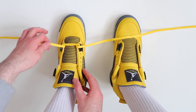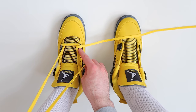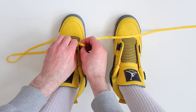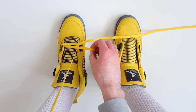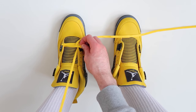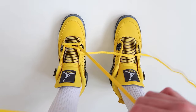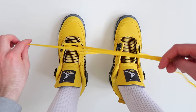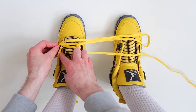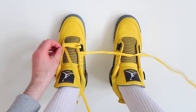The next thing we're going to do is take this lace and thread it through the second hole up on the other side of the shoe — outside going to the inside. When you do this, you don't want to pull the lace completely tightly; you want to leave it a little bit loose. Then take the other lace and thread it through the second hole up on the other side of the shoe as well, once again leaving it a little bit loose.